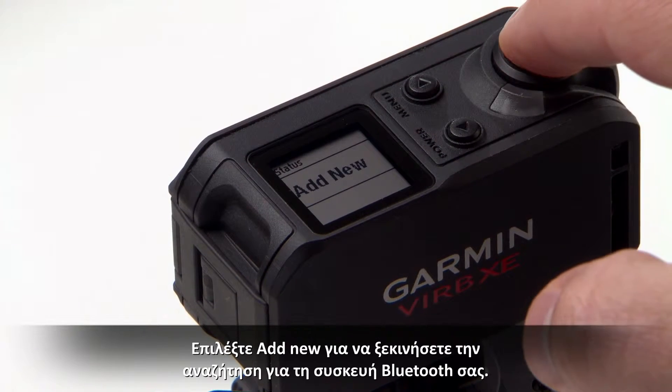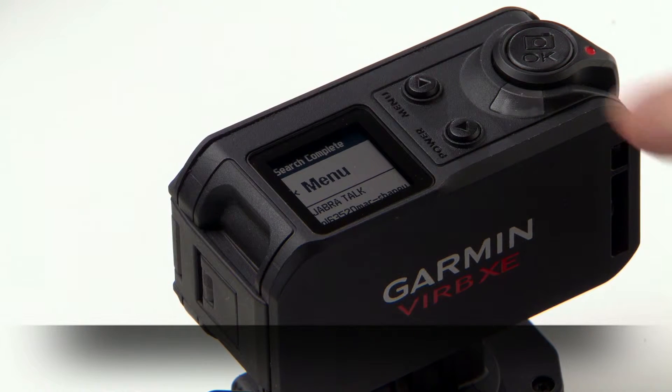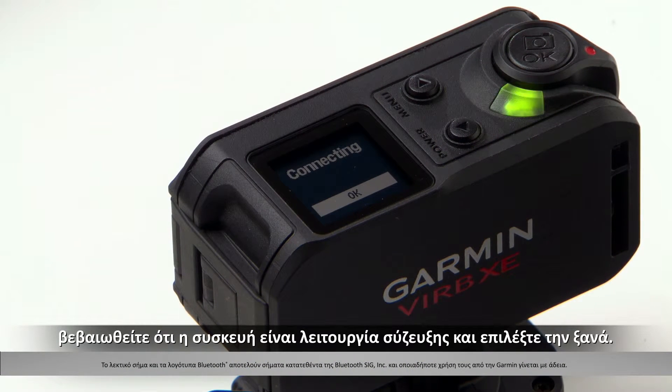Select Add New to start searching for your Bluetooth device. Select the name of the Bluetooth device to pair it with VIRB. If the VIRB camera does not find your Bluetooth device, make sure your Bluetooth device is in pairing mode and search for it again.